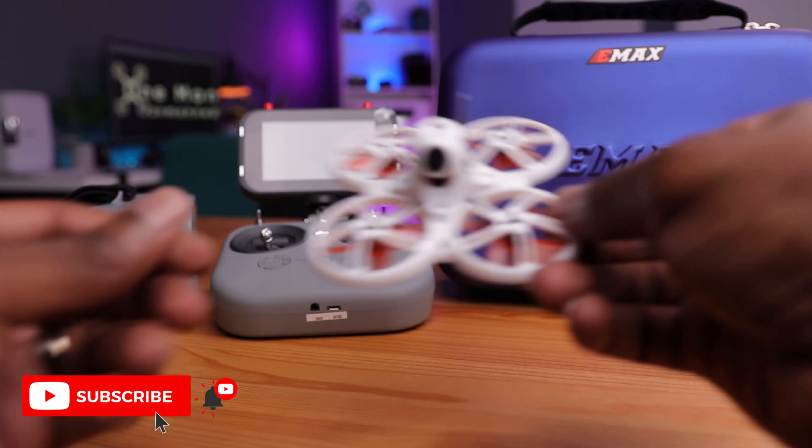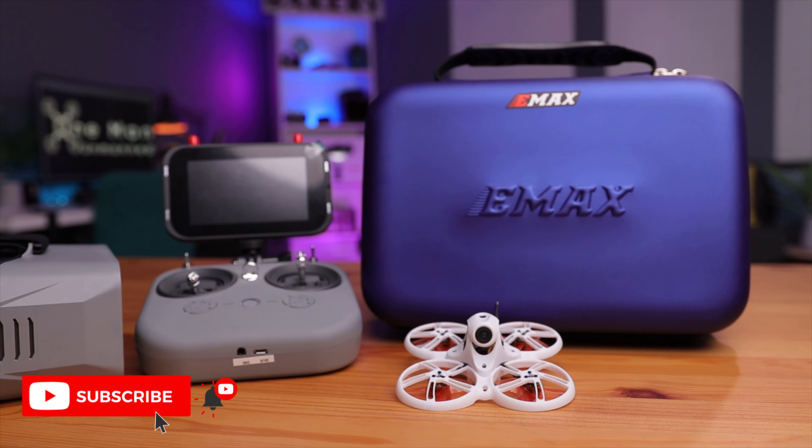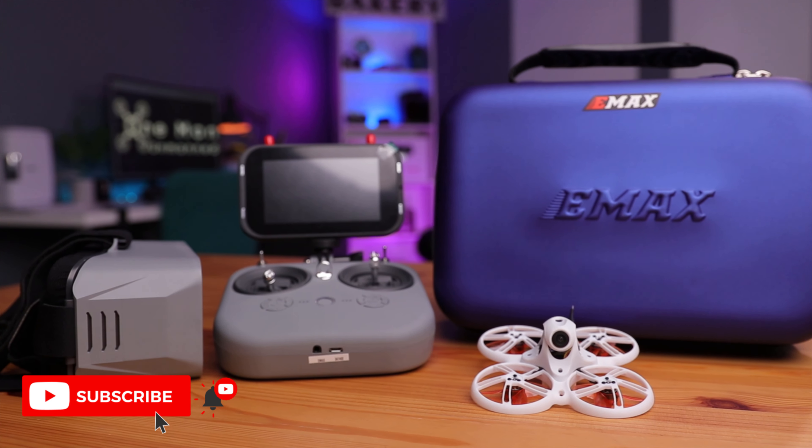So yeah guys, this is the RTF kit. If you're trying to get into the FPV hobby, this is a really good candidate. Not only did they think about what drone to include, they also gave you an impressive controller and a great goggle setup. What do you think about the Tiny Hawk 3 RTF kit? Are you impressed with it? If you have any questions, leave them down below — I'll be happy to answer. Please consider subscribing to the channel so you're notified whenever I drop a new video. Right after this, I'll be making a specs video and a setup and first flight video, so you don't want to miss those. Thanks for watching and I'll see you in the next video. Peace!